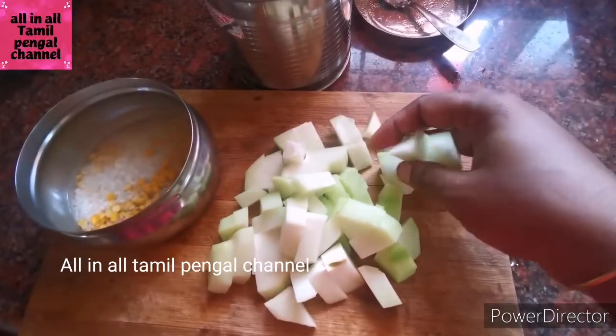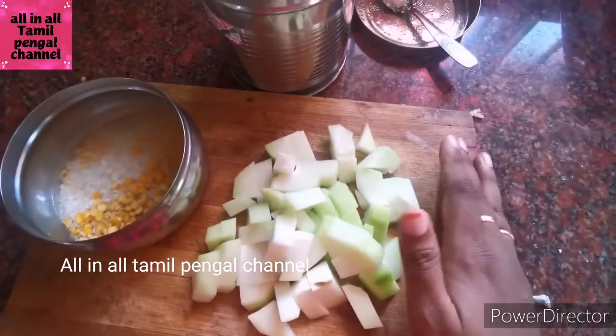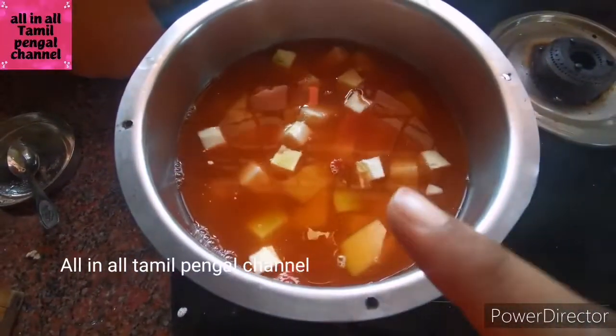You will get it ready in about 7-8 hours. If you want it on medium, you will get a lot of bacteria in the farm.